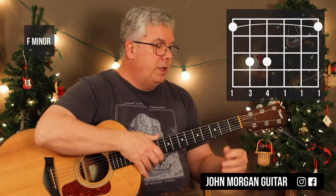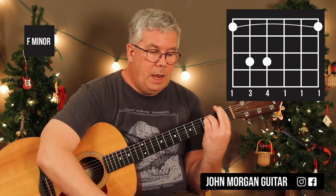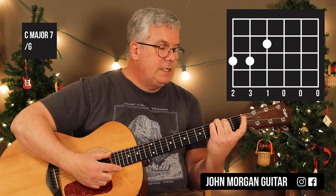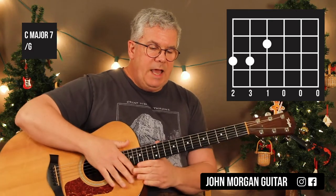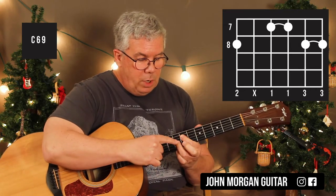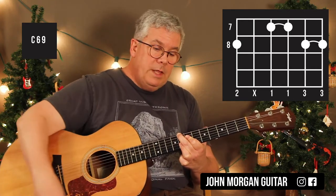For F minor: barre the whole 1st fret, 5th and 4th strings at the 3rd fret. For the ending chord, from the F minor I went to C major 7 slash G — meaning G's in the bass: 4th string 2nd fret, 5th string 3rd fret, 6th string 3rd fret, with an up rake. You could also do a C6-9: 4th and 3rd strings at the 7th fret barred with the 1st finger, 2nd and 1st strings barred at the 8th fret with the 3rd finger, then the pinky on the 6th string 8th fret — mute the 5th string. That's a C6-9 chord.